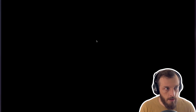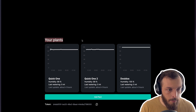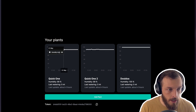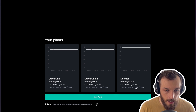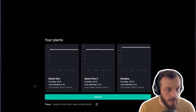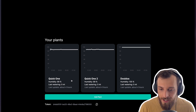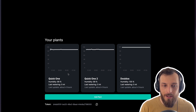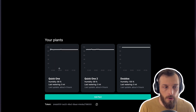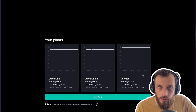Let's take a look at the front end. Here we see the plant watering dashboard — I have my plants, a little graph of the humidity, and as we can see it's always way too high, always at 100. I'm only showing values from today; last update was four hours ago and I have not watered. Let's fix it and get the watering done so it looks better. I also want to add a second graph — a bar chart or something — for the watering history.